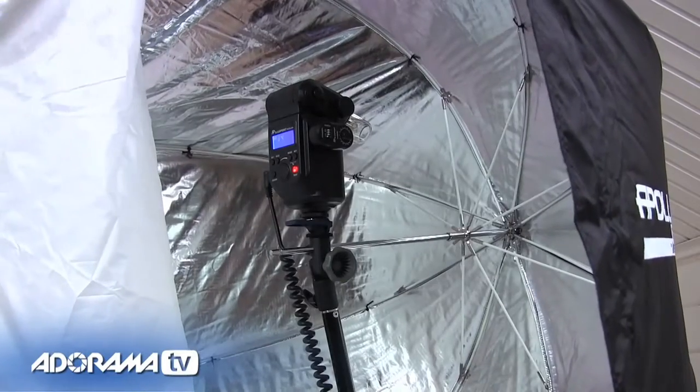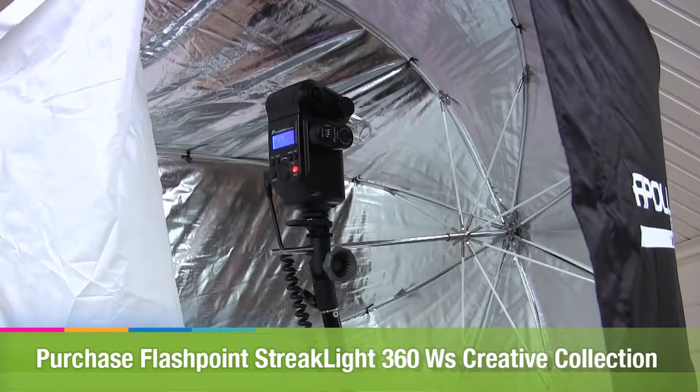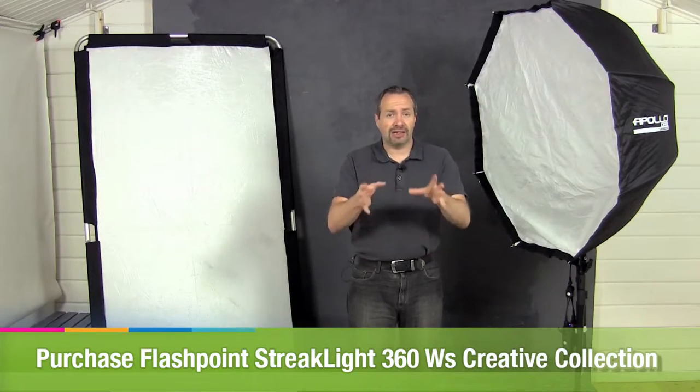Today we're going to do a shoot using my single Flashpoint Streetlight 360 — a brilliant light for a small home studio. One light is really good but two lights is better, but if you're not quite ready to invest in a second light, a reflector can give you the look of a second light without the cost. It's a must-have gadget for any studio.